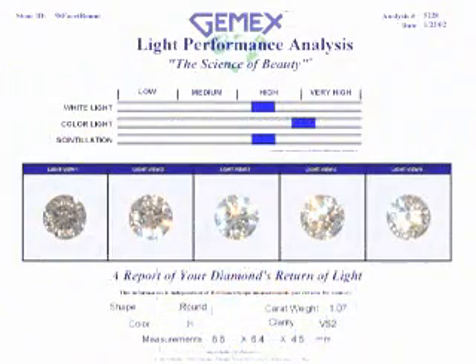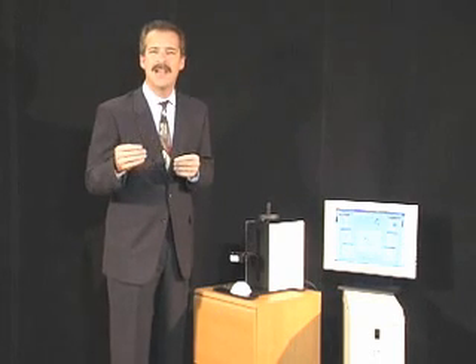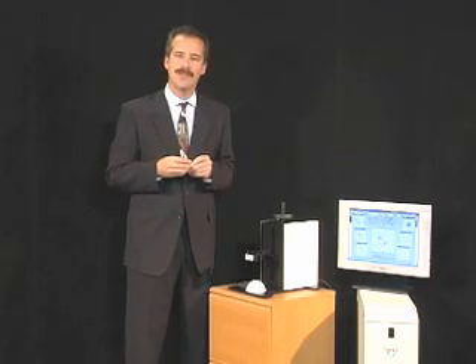The report shows the scales in the five images used for the evaluation. On the back, the ID and symmetry image is shown along with any additional operator entered information. It is now very simple for both you and your customer to know how the light performance of any diamond relates to all others in the world. With a simple glance, you will know whether this diamond is going to stand out as a beacon of light at the party or be just another pebble in the stream. Thank you for taking the time to become familiar with the BrilliantScope Analyzer by GemEx.